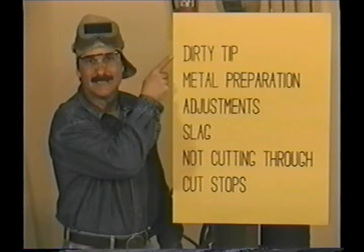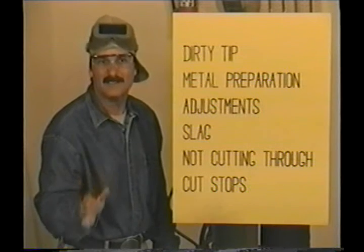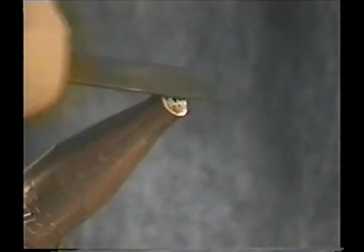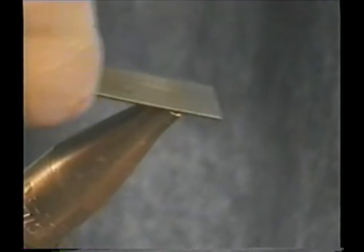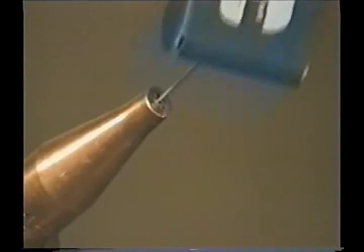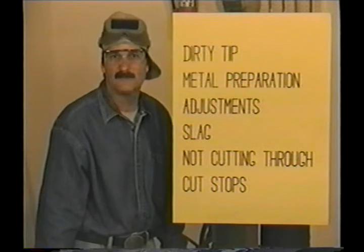Probably the number one reason for not making a good cut is a dirty tip. Any contamination on the face or cutting jet orifice will cause the oxygen jet to swirl, slowing down the progress, widening the kerf, and gouging into the sides of the kerf. Keep some tip cleaners handy and use the file-looking thing to dress up the face. Clean the preheat orifices so the flames will sharpen up, and you absolutely need to keep the cutting jet orifice clean. In the long run you'll save time by taking a few moments to keep your tip clean — I clean the cutting jet orifice after every four or five cuts.